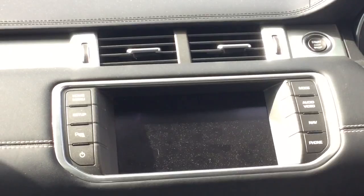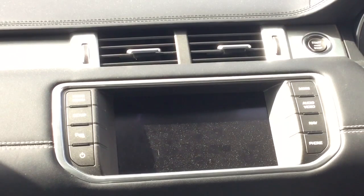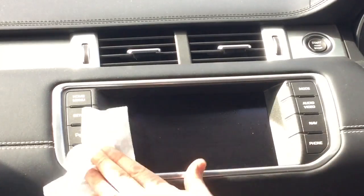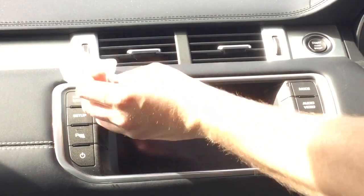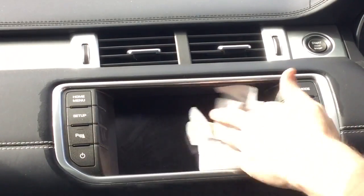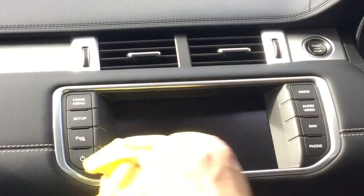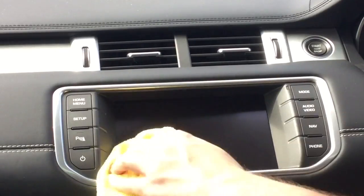Now I'm going to move on to the sat-nav screen. As you can see, there was a lot of surface dust and finger marks because it is a touchscreen in this Range Rover. Top tip: baby wipe. Hit it with a baby wipe, clean off all the parts quickly on the screen. Don't let it sit there for too long because it's going to cause streak marks and you're going to be looking at the sat-nav a lot. So clean microfiber towel straight in, dry off the baby wipe residue and voila — you'll have a fantastic clean sat-nav screen.